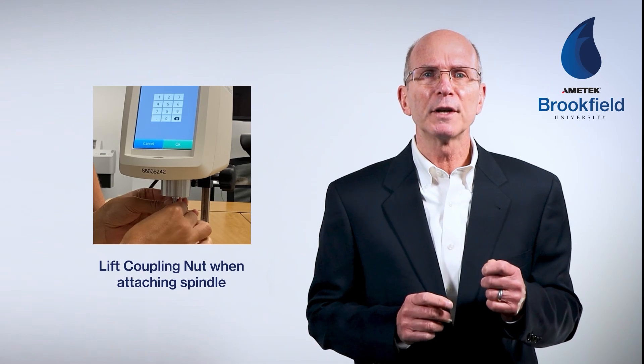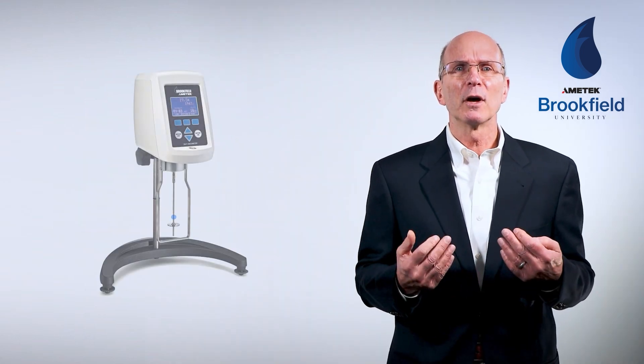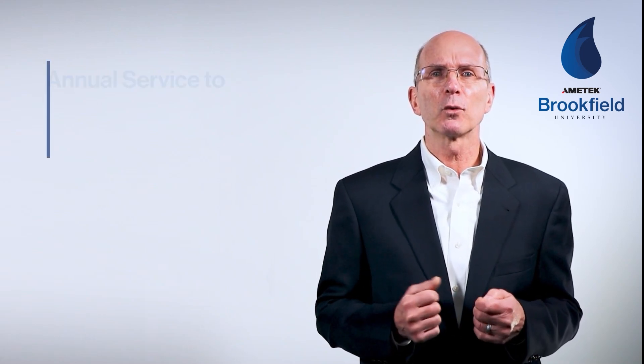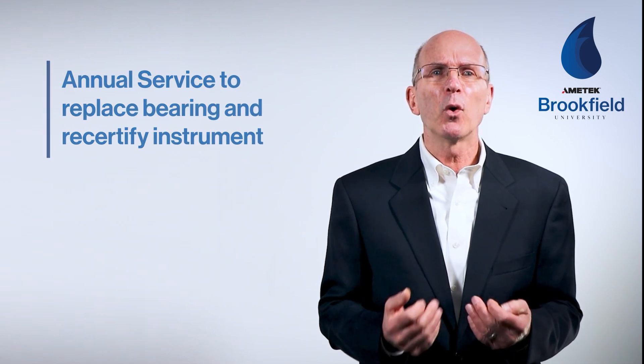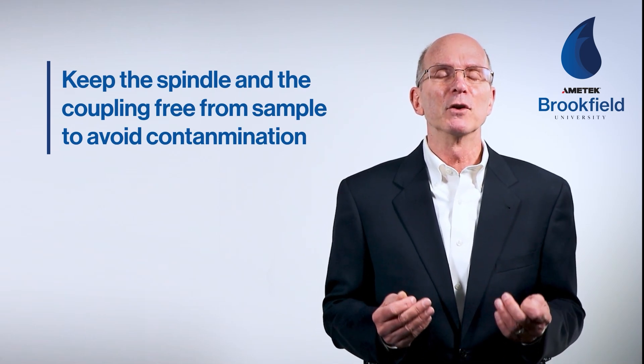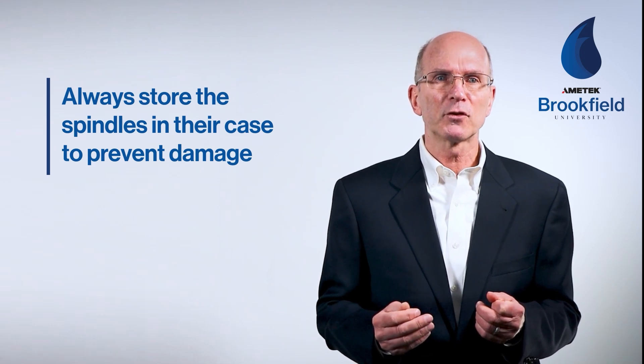Taking proper care of your instrument can prevent damage that might result in loss of accuracy. Care should be taken when attaching or removing spindles — always lift the coupling nut and hold it up, which lifts the point away from the jewel and prevents bearing damage. When a spindle is attached, avoid putting any lateral pressure on it, as this could damage the suspension and bend the shaft. Keep the spindle and instrument coupling free from sample contamination, which can lead to misalignment and sometimes prevent spindle removal. Store spindles in their case to prevent damage, as bent shafts and nicks or dents can affect test results.